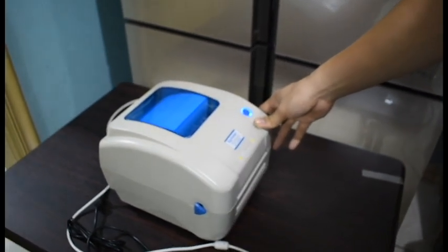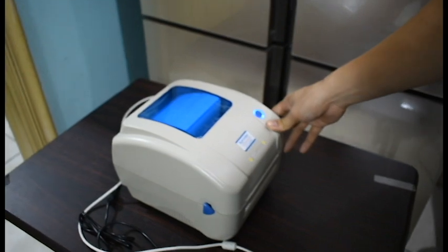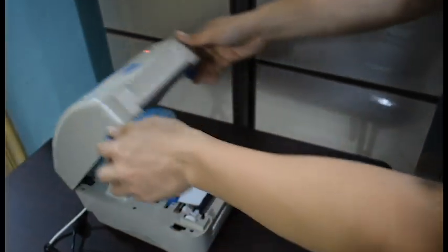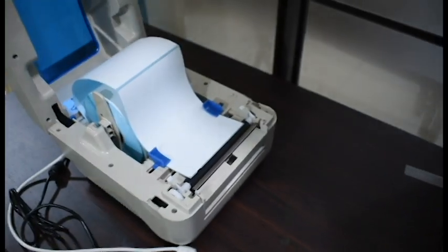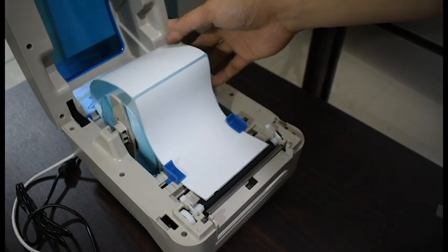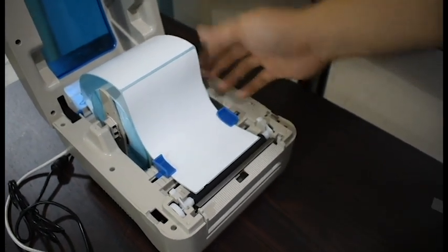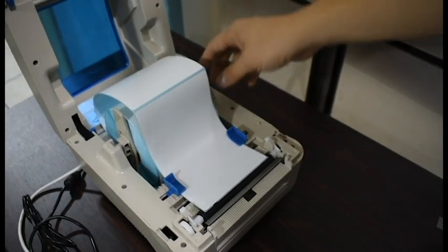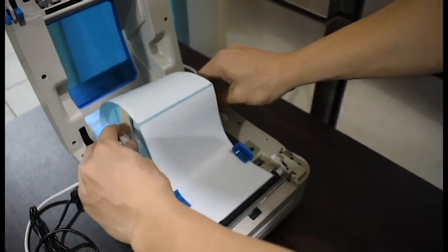For this printer, we only recommend it for Windows laptops, specifically Windows 8 and above. When you plug it into your socket, the standard thermal sticker size is A6, which is 100mm by 150mm.